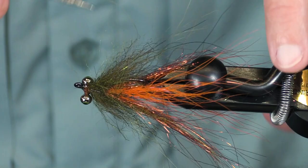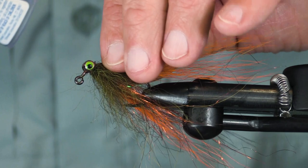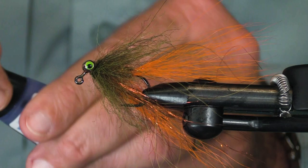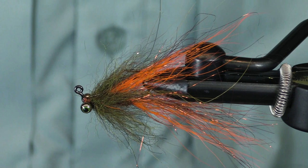Isn't this a buggy looking fly? What trout could resist this? What summer steelhead could resist this? What bass could resist it? Tarpon? I don't see why not. Hope you have fun tying these and get a chance to get out and use them on the water. Thank you.